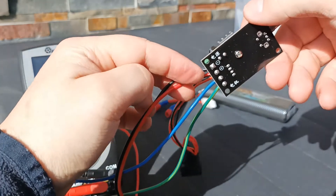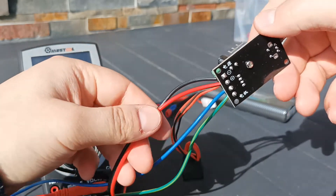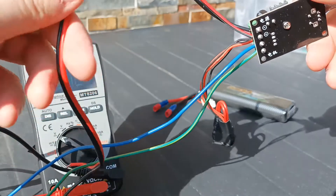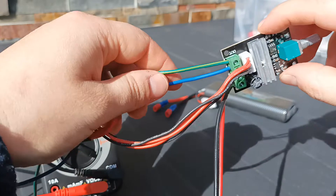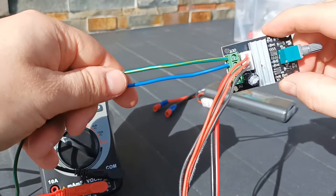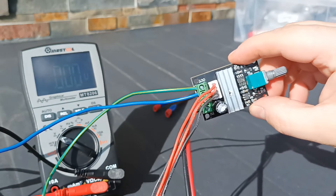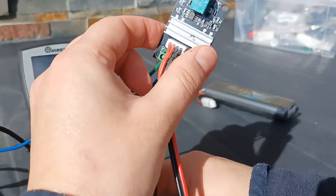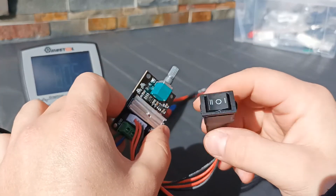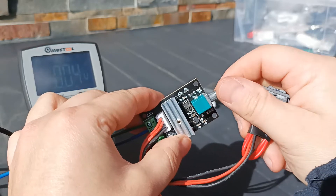So these are the input wires which provide power. I added these wires and for now I'll just connect these wires to the battery, and the output wires will go to the multimeter so we can see how the voltage changes when we activate this switch and play with the speed controller.